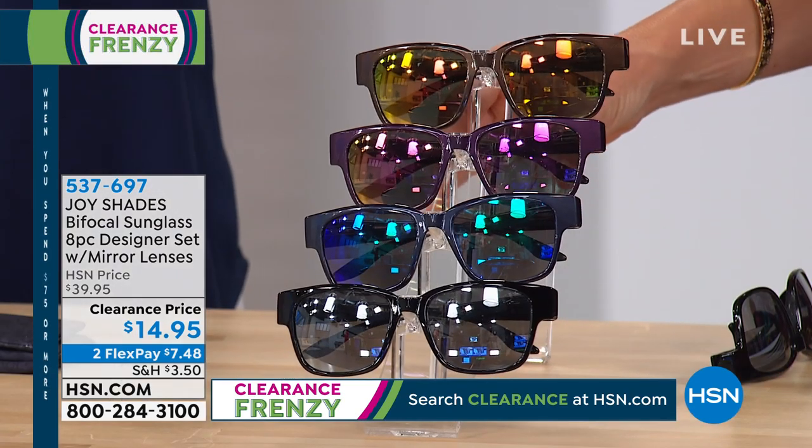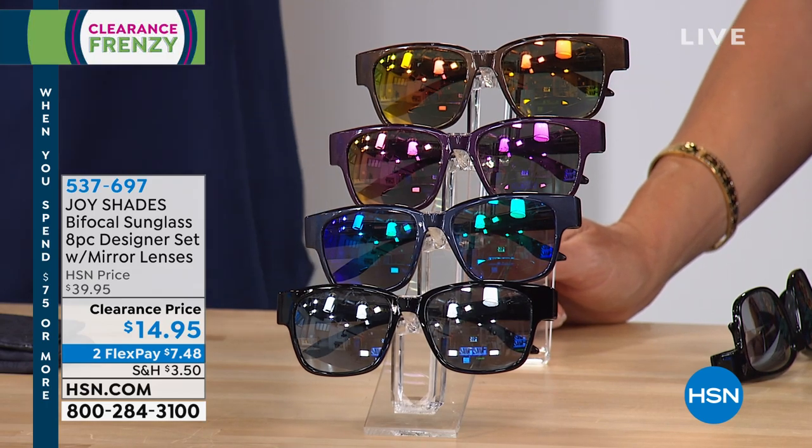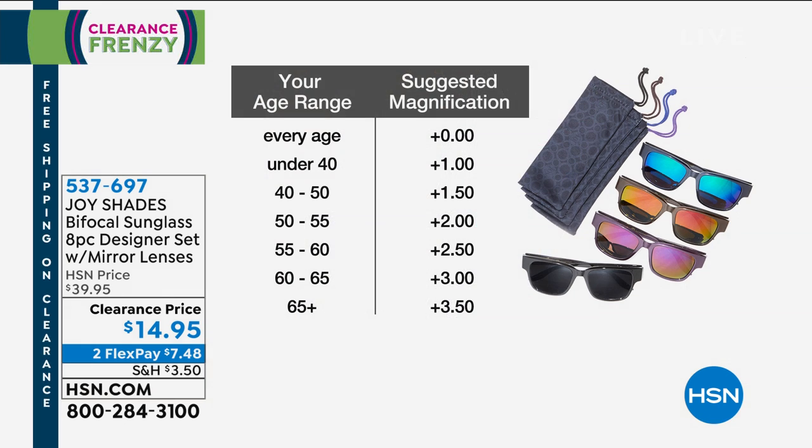So what you're getting are the executive bifocal sunglasses. We have three magnifications left: 1.0, 3.0, and 3.5. This is an opportunity for you to go ahead and get a wardrobe of readers that are UVA and UVB protected. If you are under 40, 1.0 is a no brainer — the magnification will be 1.0.